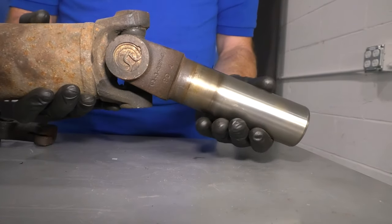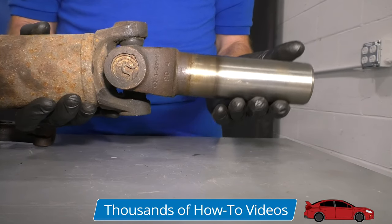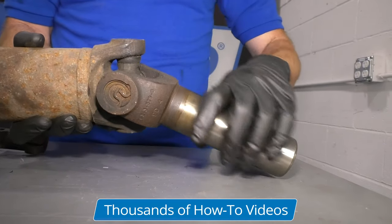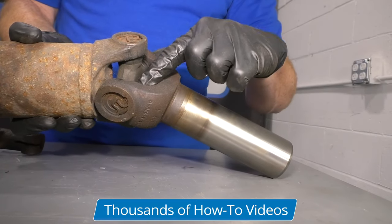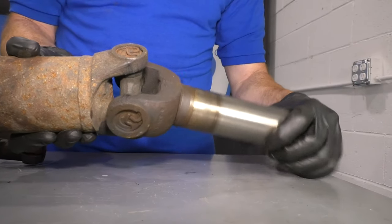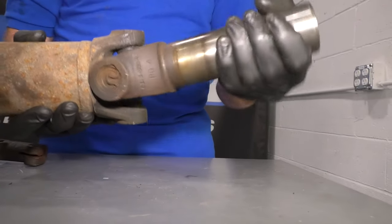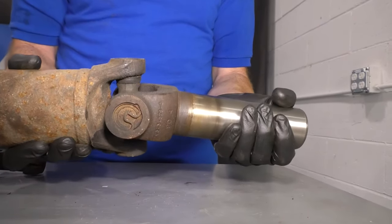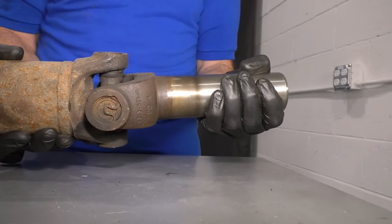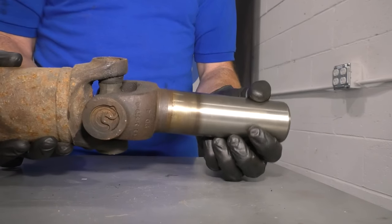What you need to do is lift this up and try to move it around. If it feels as though it's kind of tight and then loosens up and then tight again, then you know that you have a bad U-joint. That means that inside, where the roller bearings are, it's either seized up or it doesn't have enough grease and it's just not pivoting properly. If you can take this and move it with no resistance, it's probably all right. But if it's really tight and then loosens up, tight and loosens up, you know that's a problem.